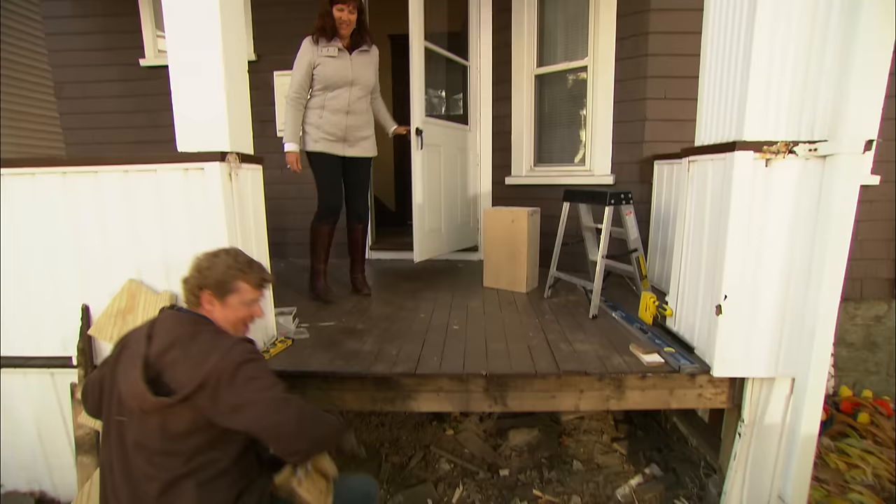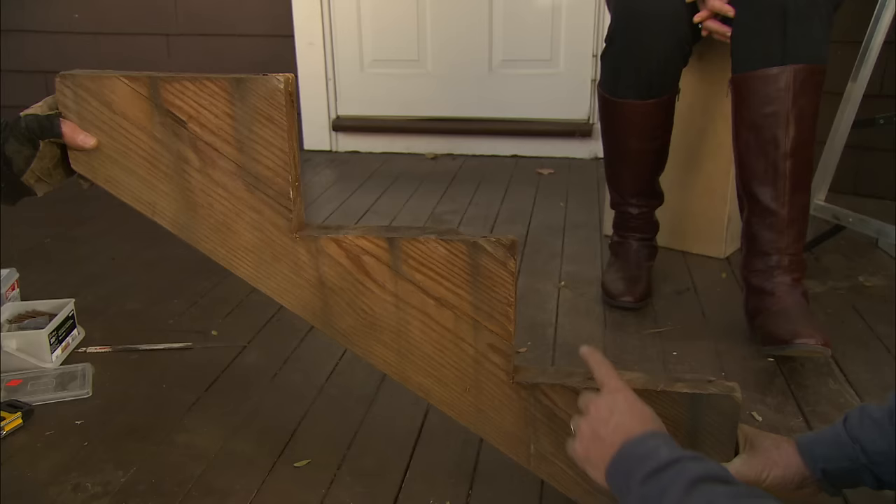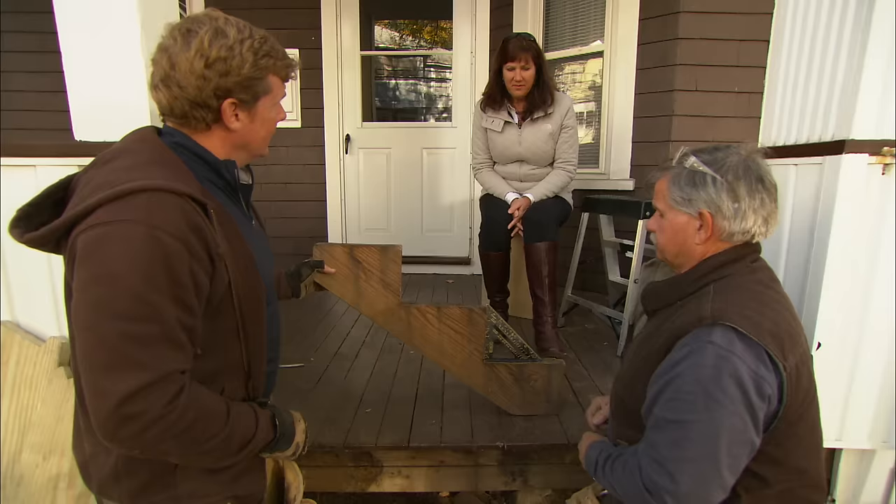We got your old stairs out — completely gone. And here is a piece of the old stair stringer. You had three steps, they were all uneven, and they were also cut at a 90-degree angle. But we have cut a new stringer which you're going to like a lot better.